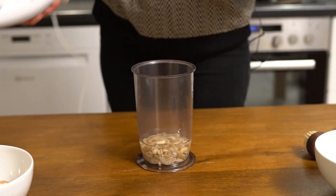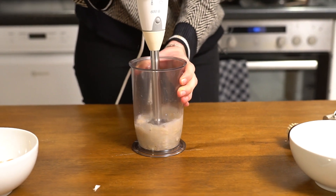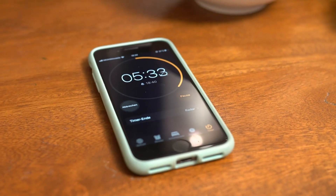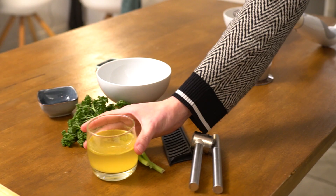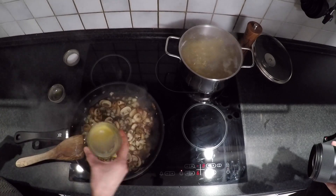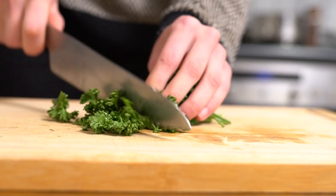For the cashew cream, mix 50 grams of cashews with 120 milliliters, or one and a half cup of water, until smooth. Add 200 milliliters, or about three-quarters cup, of vegetable broth to your mushrooms when they are nicely colored, to stop the frying process.